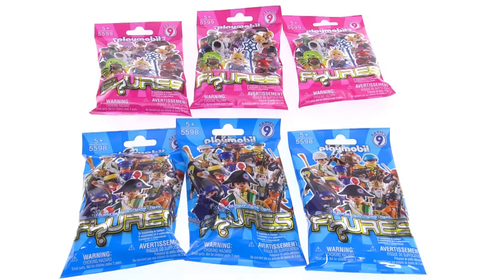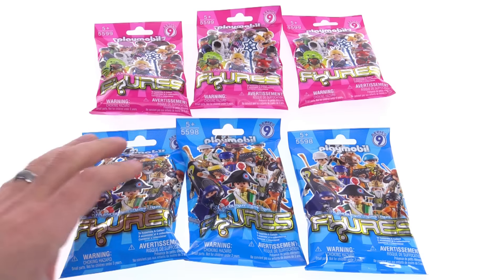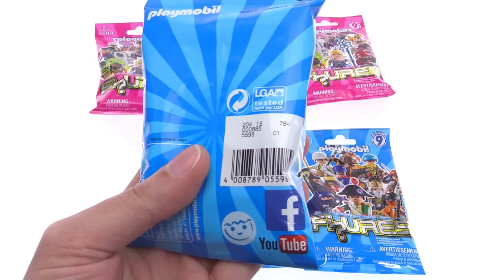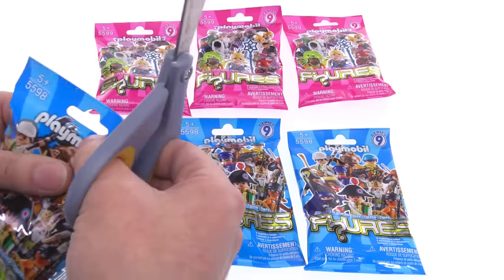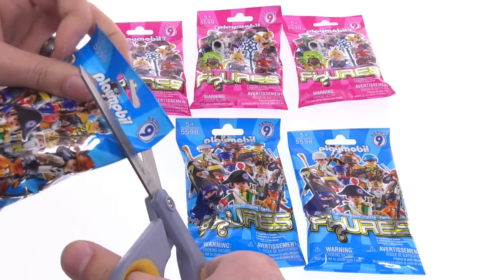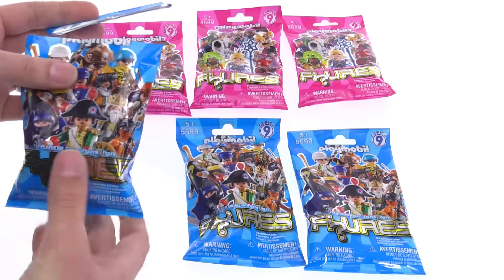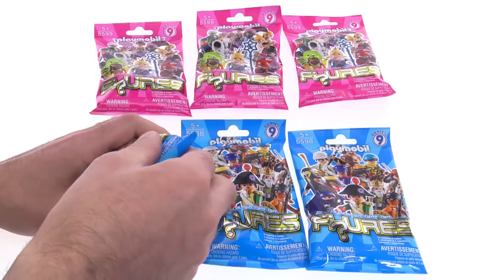All aboard! It's Jang here with some more Playmobil Series 9 mystery packs to open up. Let me get right into it. I'll try to remember to show you the codes on the packs of each of these. This is going to have a little bit of an interesting situation here for me because I actually did look at the codes in advance.